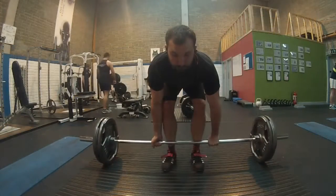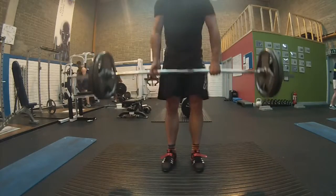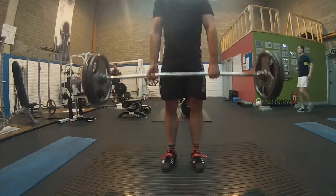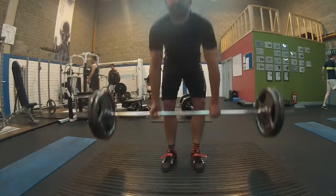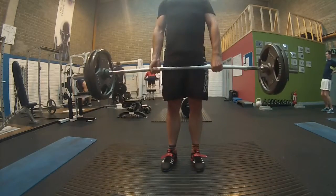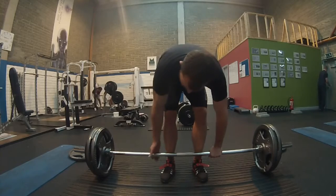Here we go with 100 kg, also for 5 reps. Same thing applies — just trying to get proper form and concentrate on the form breakdowns I usually have, which we'll come to a bit later in the video. Here we have the last warm-up set.